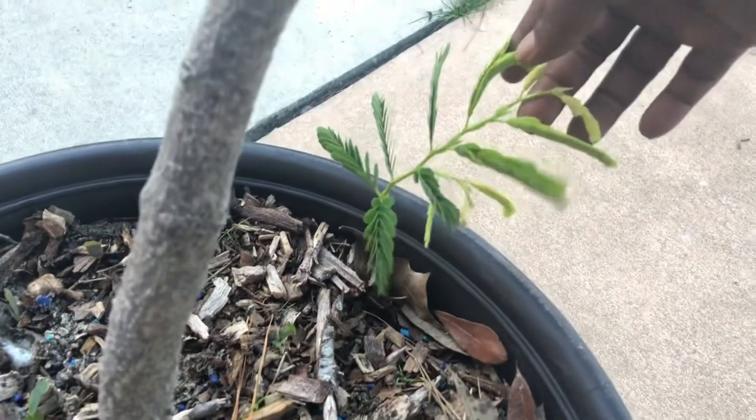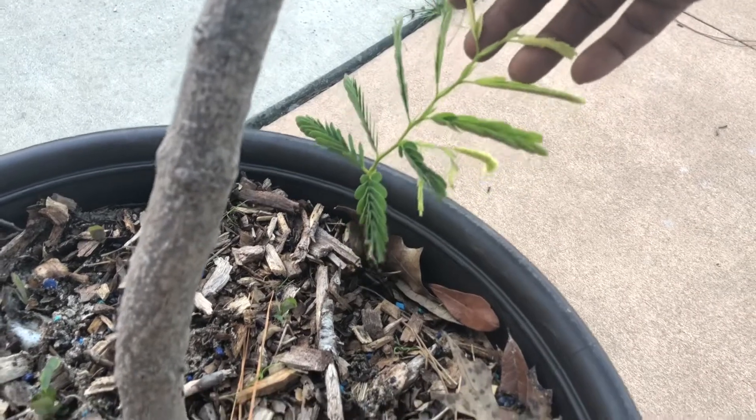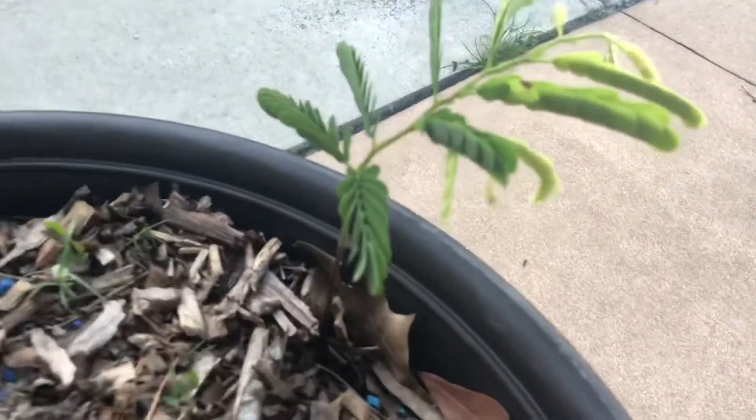This is a tamarind grown from seed — something that my wife actually put in here. And that's pretty much it, guys. Quick video just to give you an update.